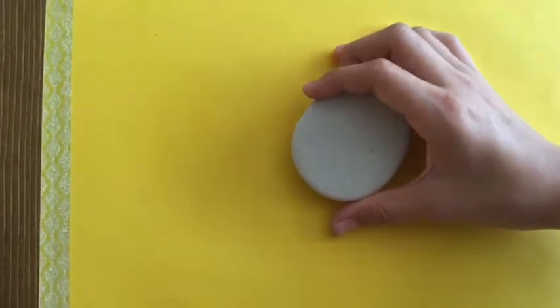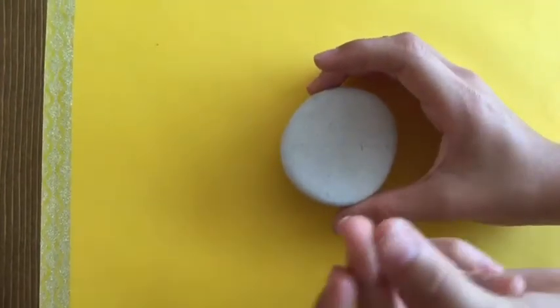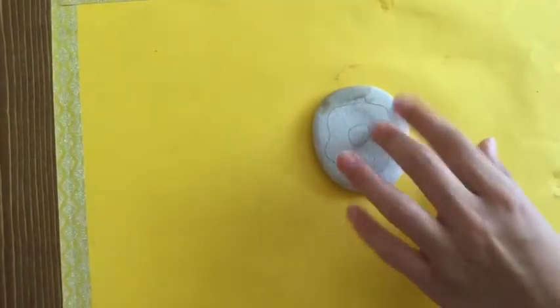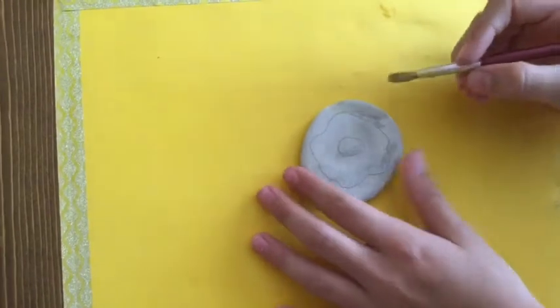Hey guys, today we're going to be doing rock painting. Now let me draw my sketch. We drew our design and as you see it will be a donut, so let's get started.